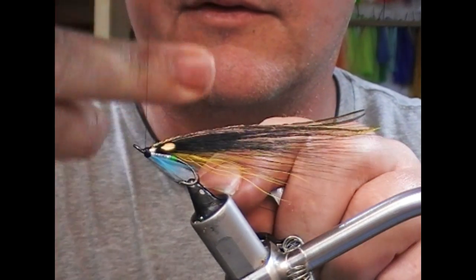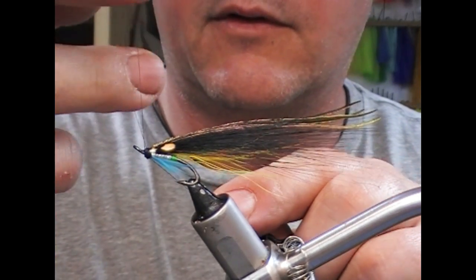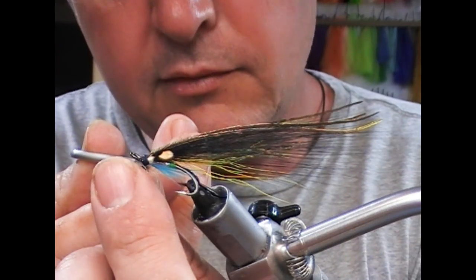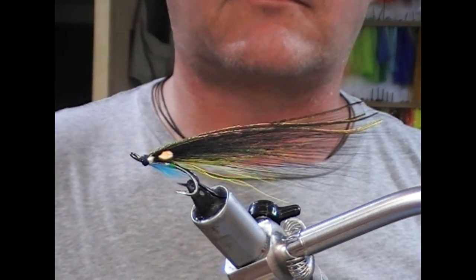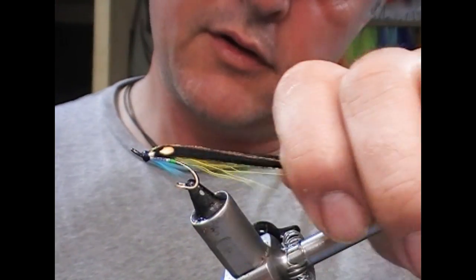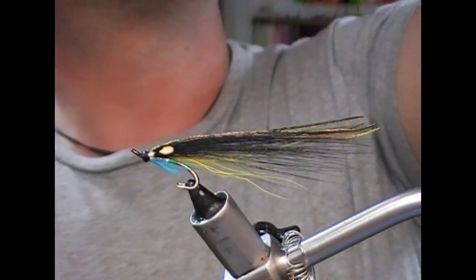Now it's time to finish the head. I'm going to take my super glue again and run it on about two inches of tying thread, then wrap the head with that. Because I didn't double my jungle cock, it's important to get a good solid turn with the super glue on — a little bit on the front end and a little bit on the back end, and that should prevent it from slipping. Finish the head, trim off, and we need to finish that with varnish — I'll give the glue a while to dry.